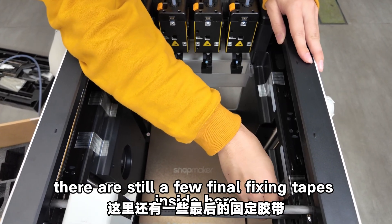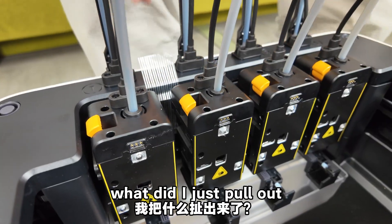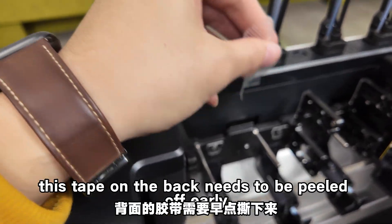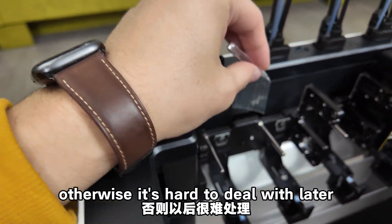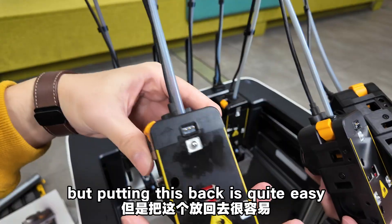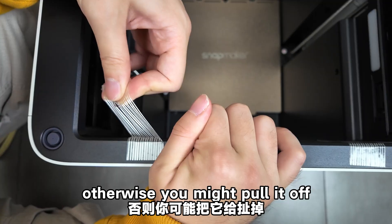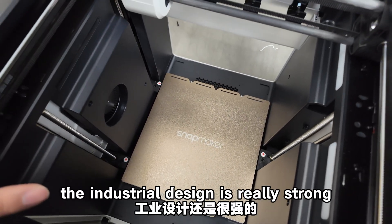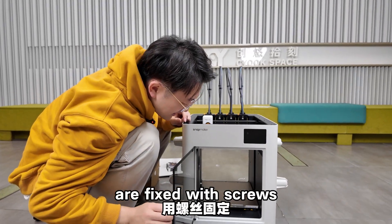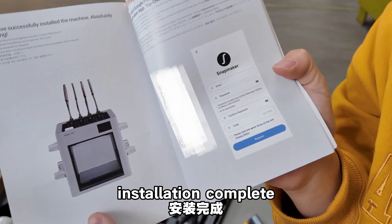There are still a few final fixing clips inside to remove — be careful when peeling that tape on the back, as it's hard to deal with later. When peeling, use finesse and hold the inner panel, otherwise you might pull off a clip. The industrial design is really strong — they use very few screws inside. Basically, only the metal parts are fixed with screws; any non-essential screws are eliminated using structural clips instead. Installation complete.